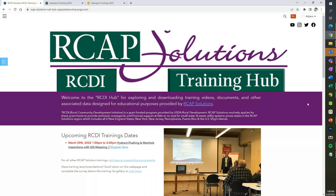Hello, welcome everyone to the RCAP Solutions 6th quarter RCDI training. This training today will focus on hydrant flushing. As the weather gets nice, a lot of utilities are going to go out there and start with their hydrant inspections and flushing, and that's what we'll focus on in this training.